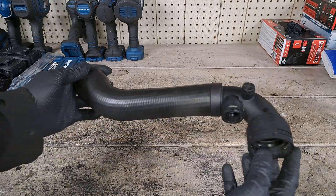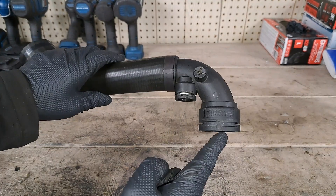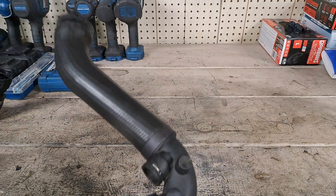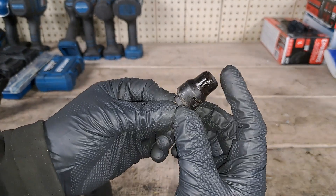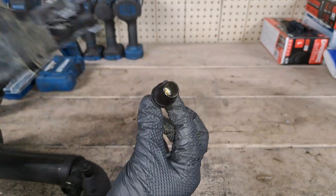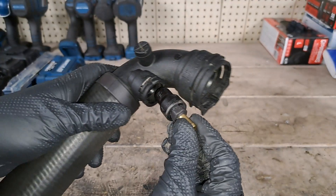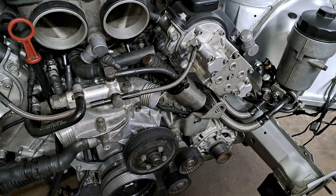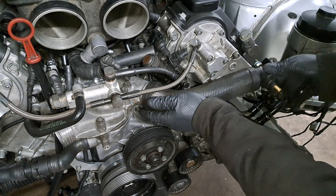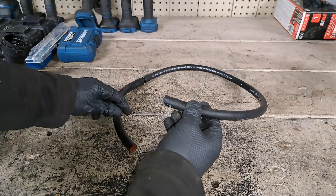Up next we have the upper radiator hose, made using the original M5 hose cut down with an E46 coupler installed. This port on the M3 is used as a return port to the expansion tank, and that's what I'm doing with it. I made a little fitting by cutting a section off an old expansion tank and threading in a brass barb. We take this piece, snap it into the hose, and the location for this hose will be right here on the thermostat housing.